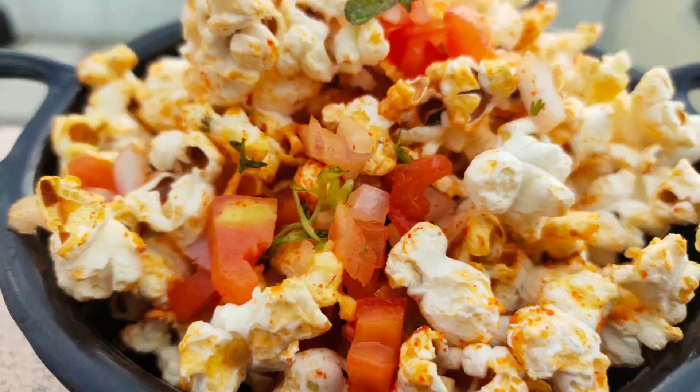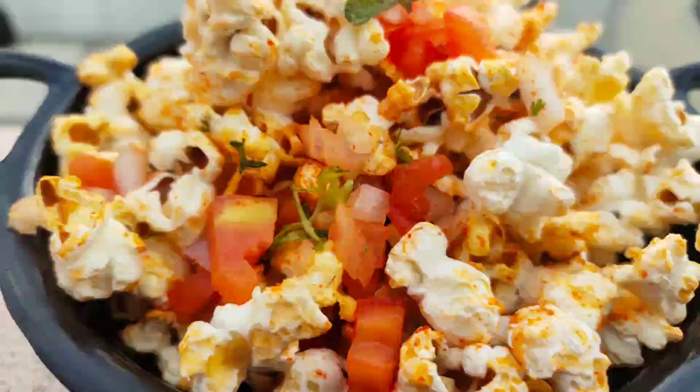Please like, share, and subscribe to my channel for more food videos. Thank you.